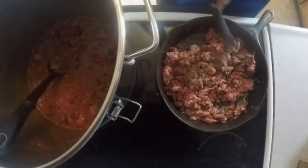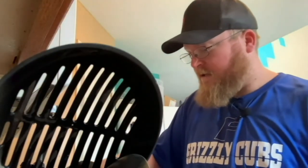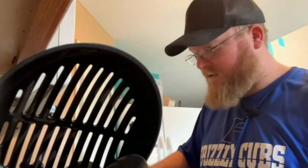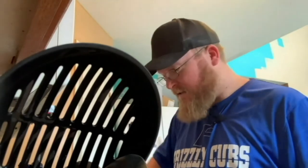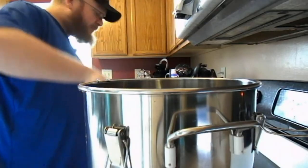As Bob Ross says, there are no accidents, just happy little ones. So hopefully I accidentally come across something really good. I'll tell you what — Timmy's right, too bad we don't have smell-o-vision, because this smells amazing.